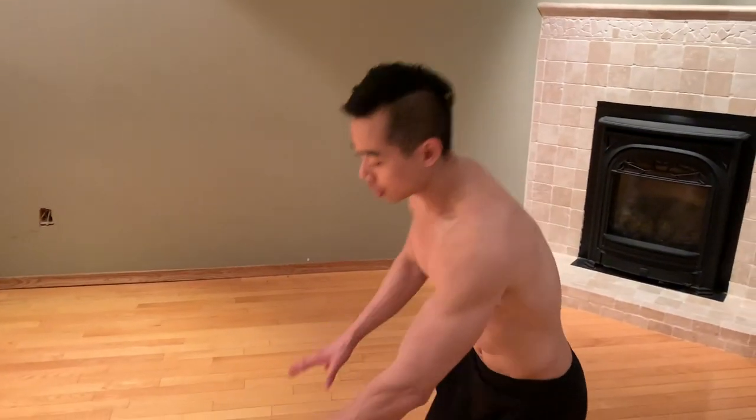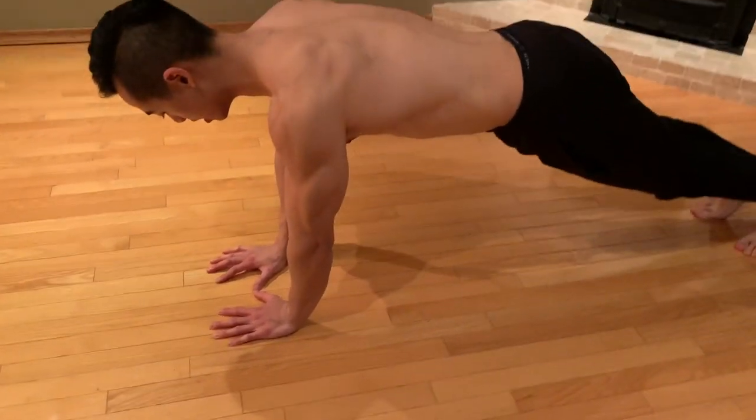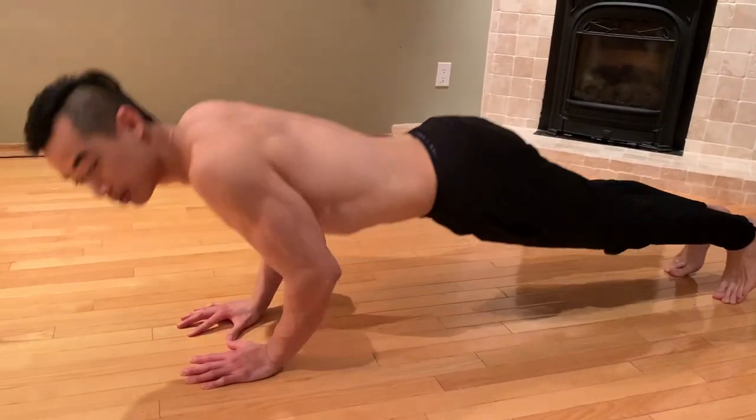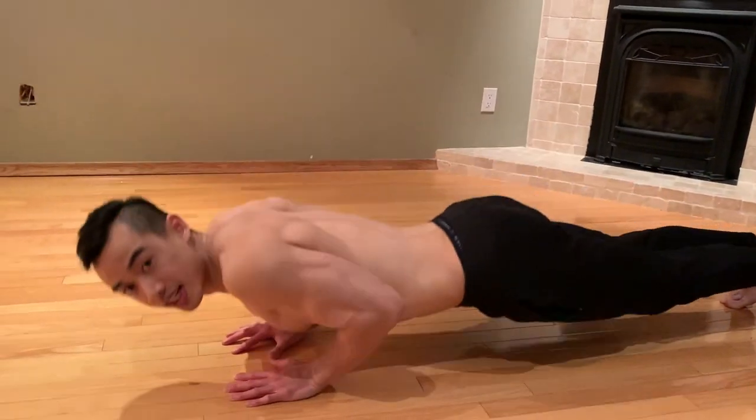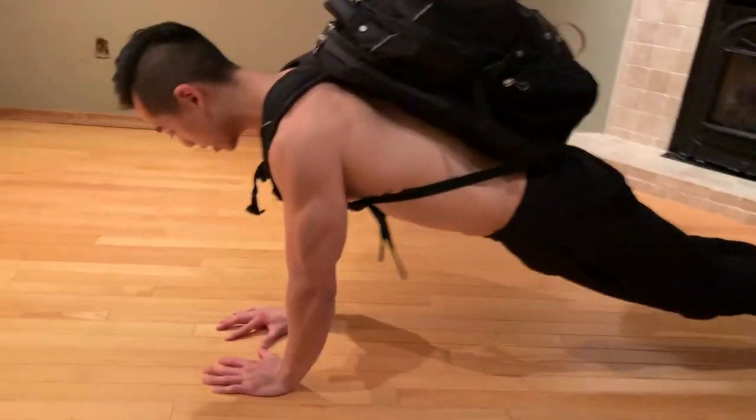You're going to superset your bicep work with tricep work — after curls, go into diamond push-ups. This is analogous to the close grip bench press. To do these, do push-ups with your thumbs touching together, and make sure you keep your elbows tucked as you go down. This will make sure you emphasize the triceps and not the chest. To make this harder, take your backpack, add weight as you get stronger.